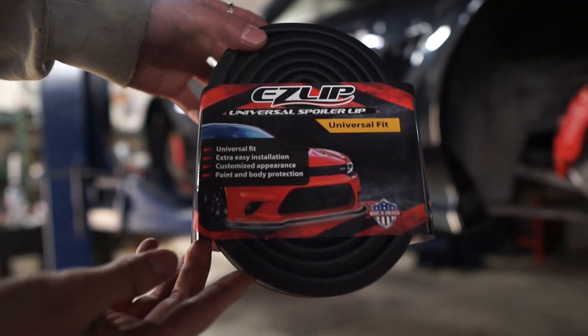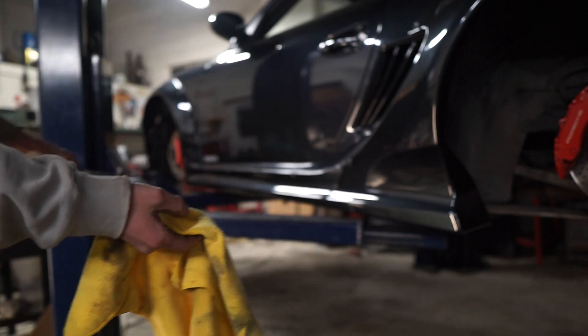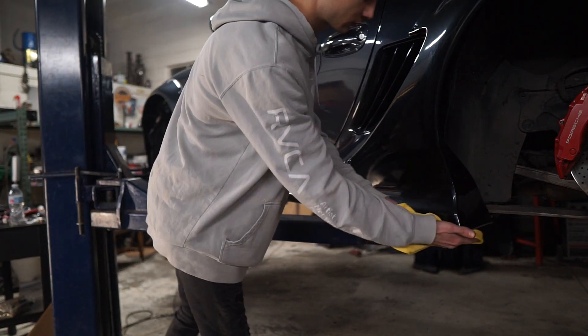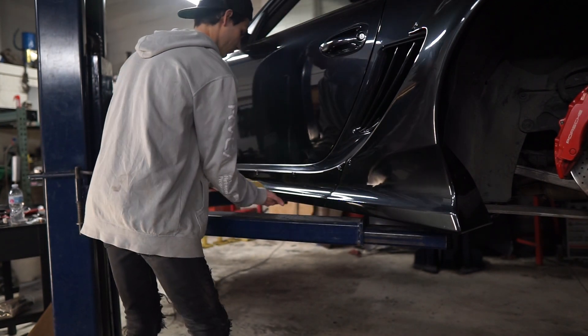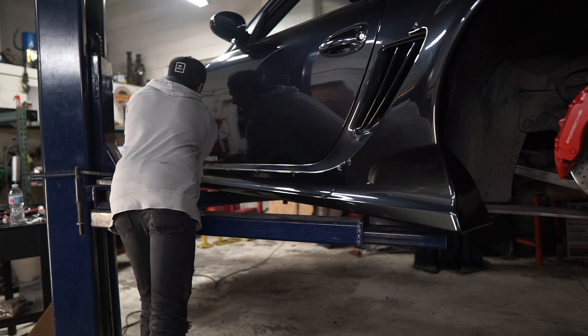Basically all you're going to do is prep your car by using rubbing alcohol and some water. You can even go as far as clay barring it. For a really good application you're going to want to make sure it's really clean and has a nice smooth surface for the 3M tape to attach to.